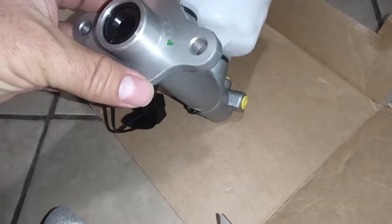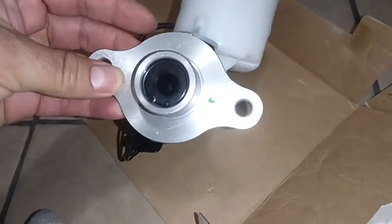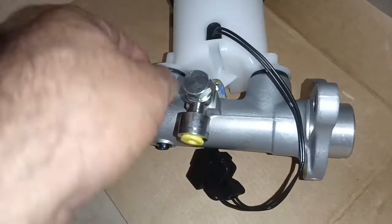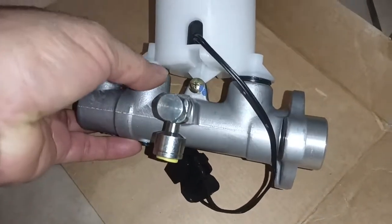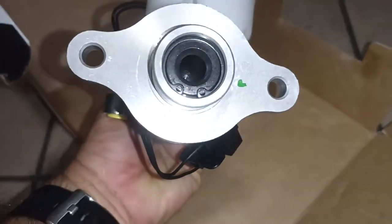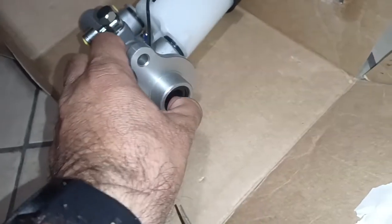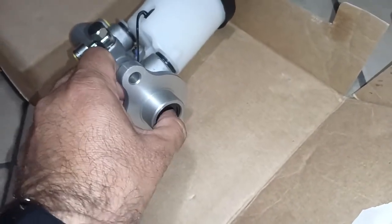It's nice and smooth, no sharp edges — that's always nice — and the seals look really nice and tight, so that's pretty good. There's something here — is that a seal? No, that's metal, okay.